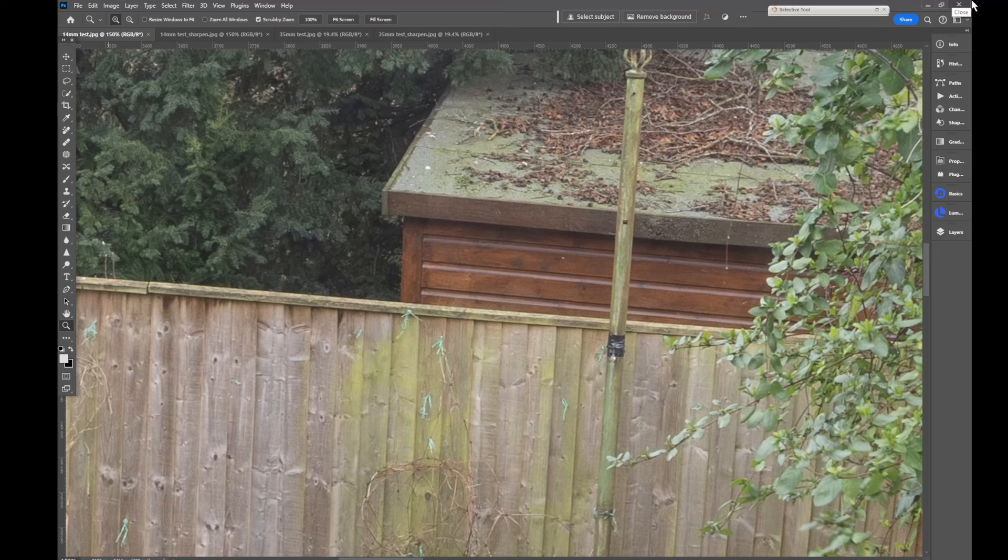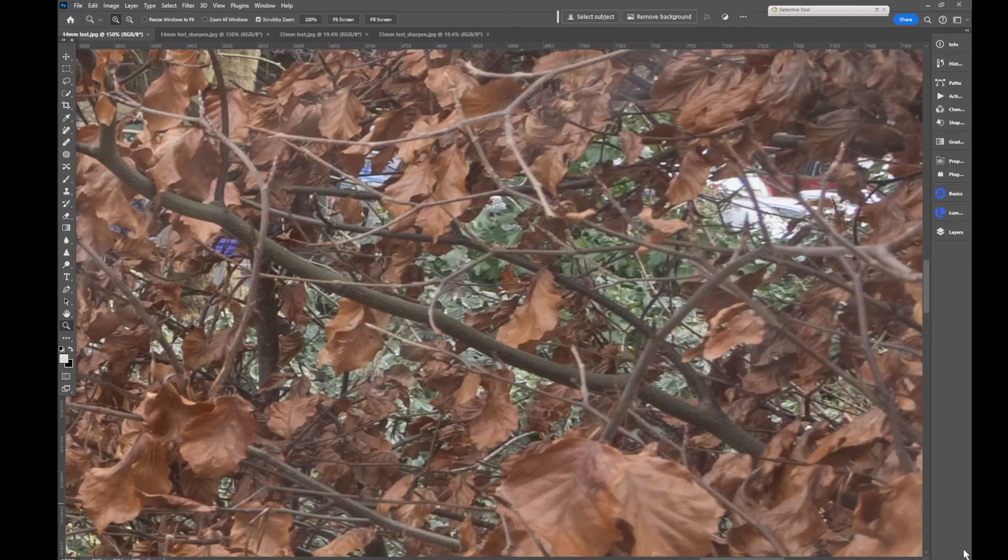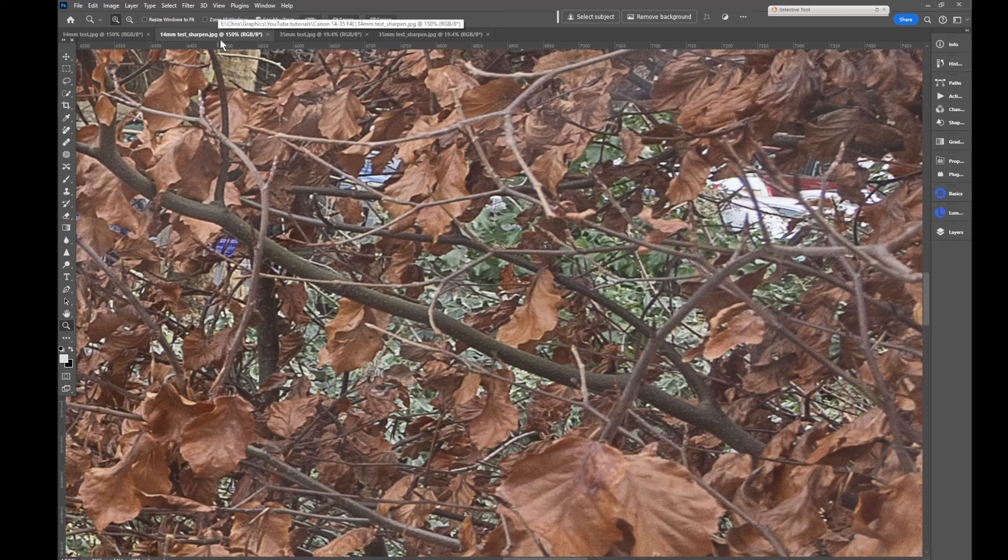So here we are with the 14mm image which has had no editing and we're zoomed in to 150%. The point of focus was somewhere on this bush here to the left but the image looks pretty sharp to me. If we then switch to the image that has had sharpening applied it looks even sharper — maybe over sharp or crisp. Moving over to the edge of the image, this is the unsharpened image. Bear in mind it was quite a slow shutter speed and there was a bit of a breeze so some of the leaves may have moved, but it looks sharp to me. And then if we move over to the image that has had sharpening applied, that just brings out the crispiness and that looks fine being the edge of the image.